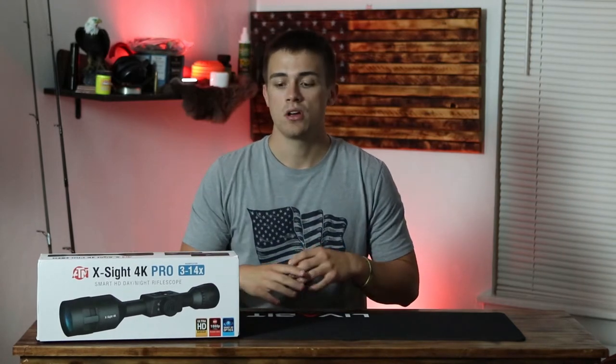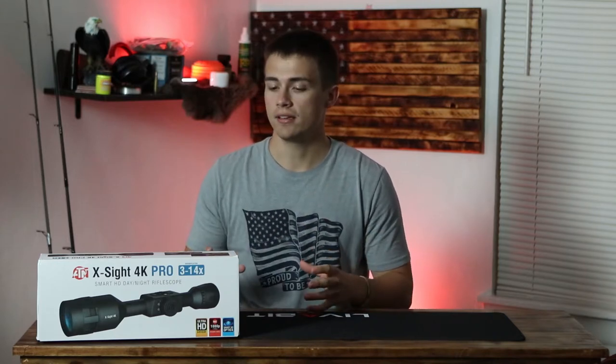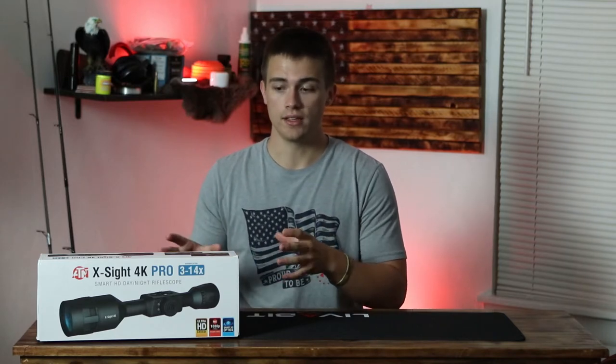This optic comes with millions of different features that I won't be able to go into detail on every single one of them, but I'll give you the overview and what to expect from it in this review.